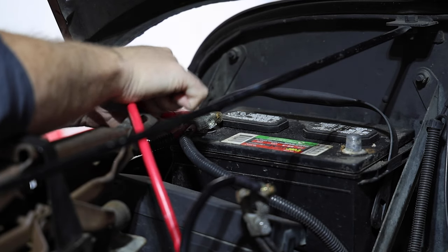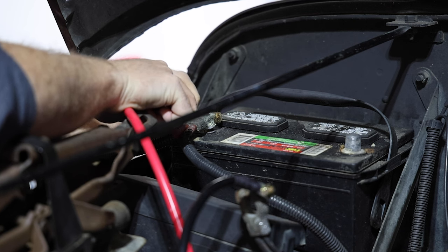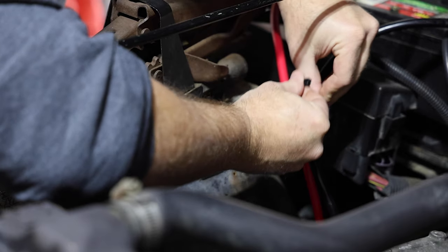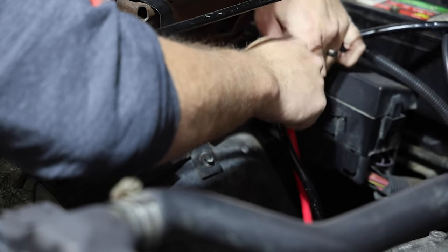I also know this battery is too small and I need to do some additional upgrades to the wiring, but it works for now. Finally a couple of zip ties to clean it up and it was all set.